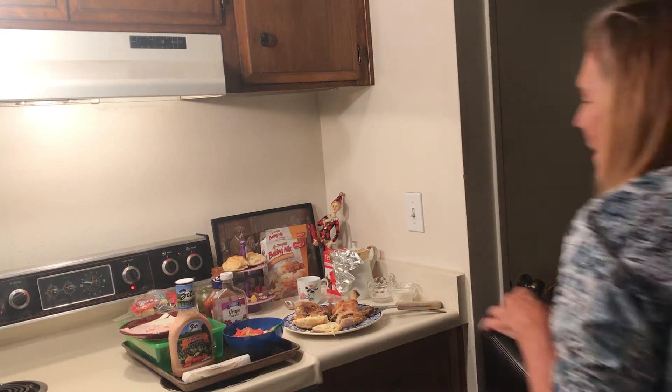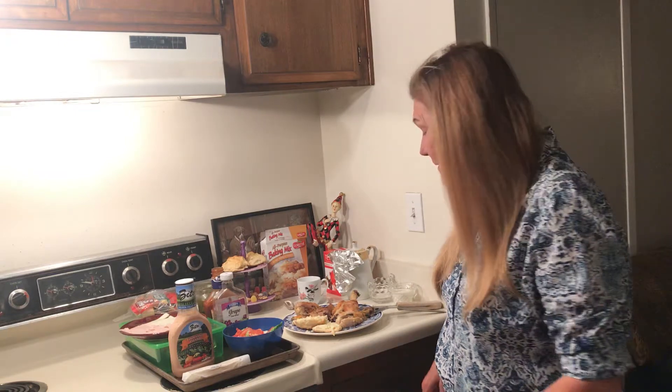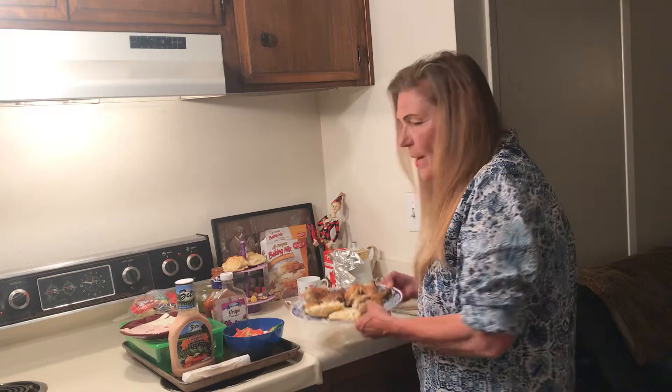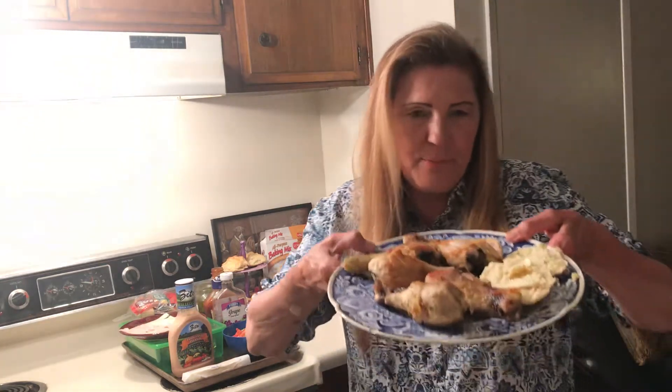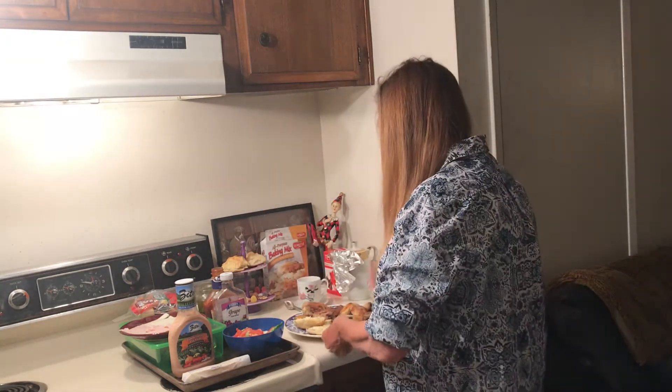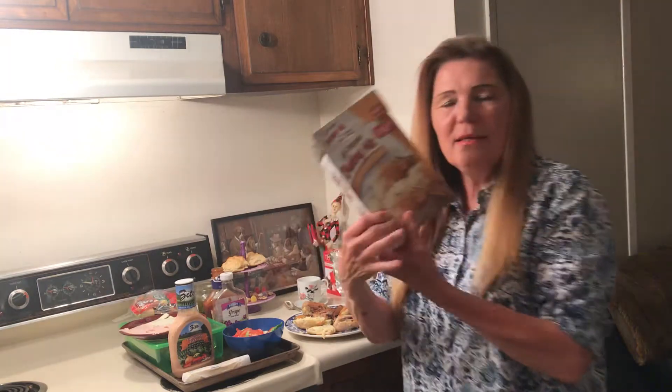Hello to all my friends out there. I was planning on having bacon and eggs, but I forgot I didn't bake the chicken, so what I made was some baked chicken and I made some biscuits.